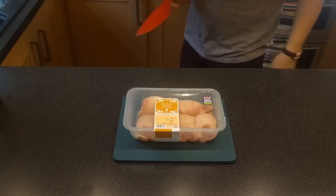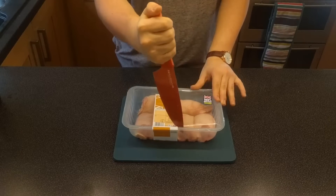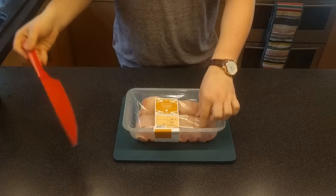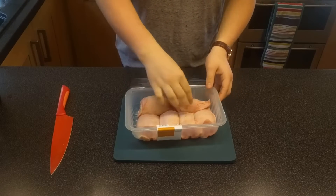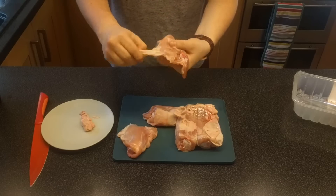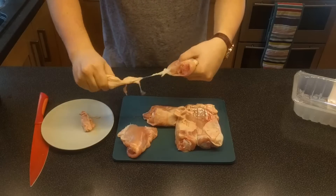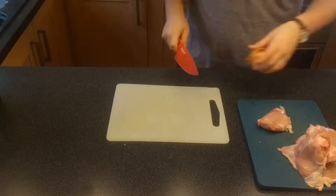First we're going to prepare our chicken thighs — take them out of the packet and then individually peel the skin off of each one. If you're squeamish I'd recommend getting someone else to do this for you. Just grab the thigh, peel the skin off — it will be quite stuck on — and put it on a plate to feed your cat or whatever.